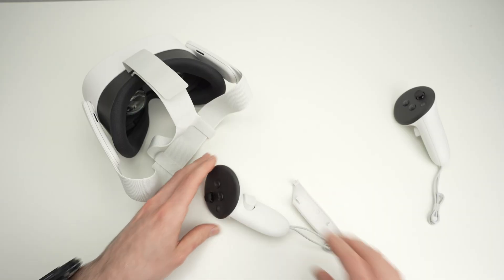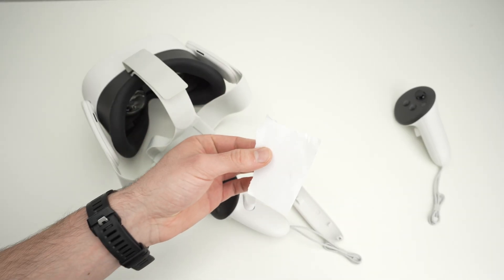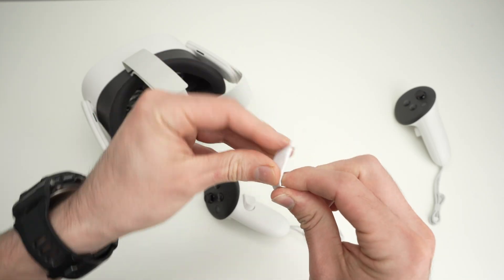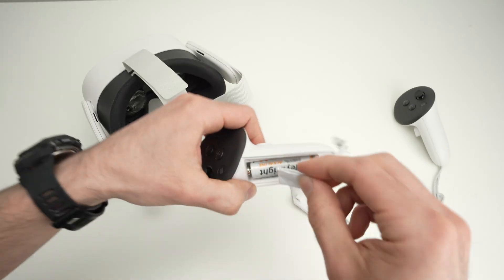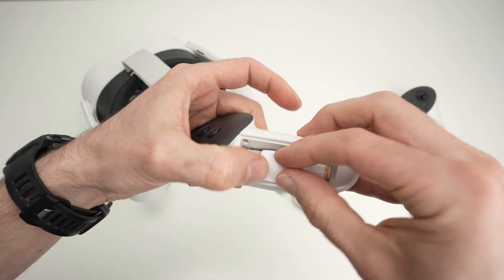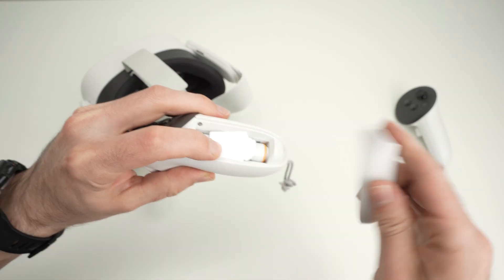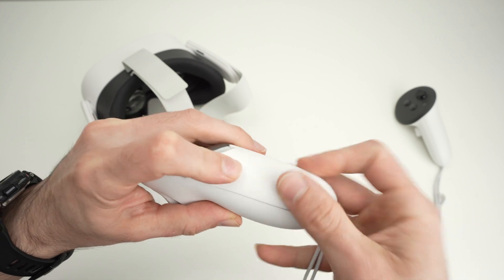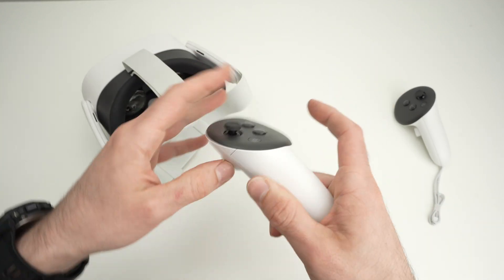Some people suggested you put a piece of paper in there to fix the loose battery. Take a regular piece of paper — you can also use a paper towel or toilet paper — fold it multiple times and simply put it on the side so the battery will not move around and will stay stable. Then put the cover back, and now the battery should stop jiggling inside.